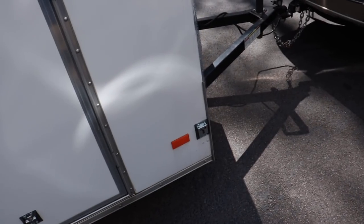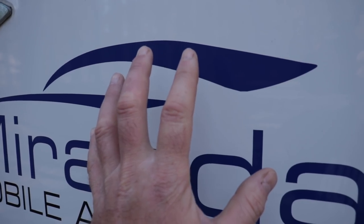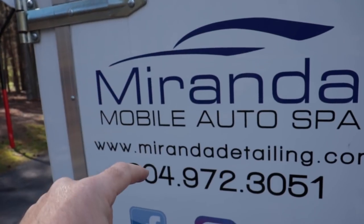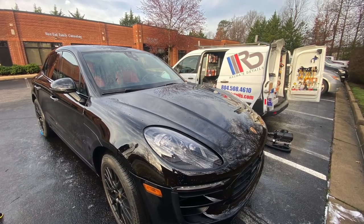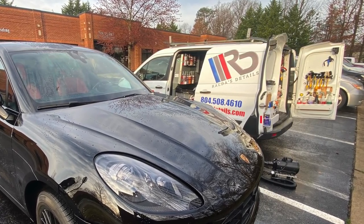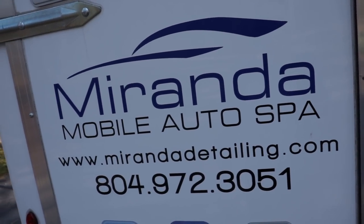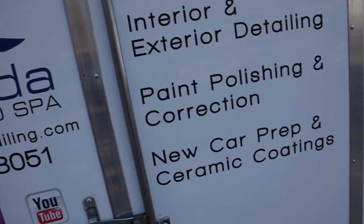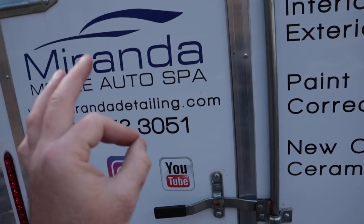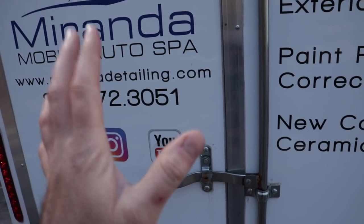I do have some protection on here. I also may be switching out my logo — we redid our logo. There's a local company here called Quick Signs. They are amazing, and they also just hooked up my friend Tony from All His Details — they just did his van. So they do a great job. If you are in the Richmond area and you're looking for great vinyl graphics, stickers, all sorts of lettering, they are the ones to go to. Their prices are just right, not too expensive, not too cheap to make you worry. Highly recommended.